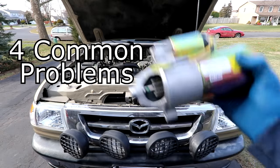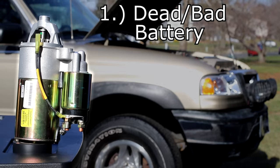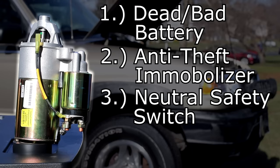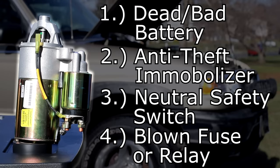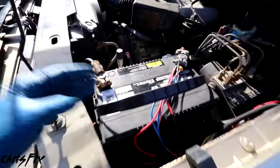Now there are four common problems, other than your starter, which could prevent your engine from turning over. You could have a dead battery, your anti-theft immobilizer might not be working, your neutral safety switch might be bad, or you simply have a blown fuse. So the first thing we want to check, and probably the most common reason a car won't crank, is the battery.